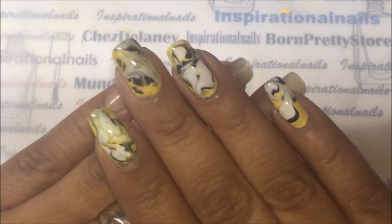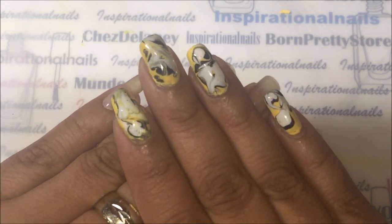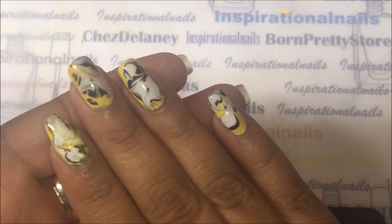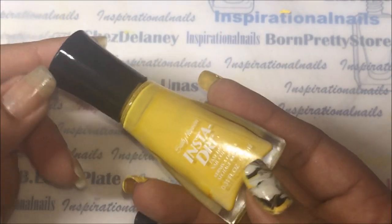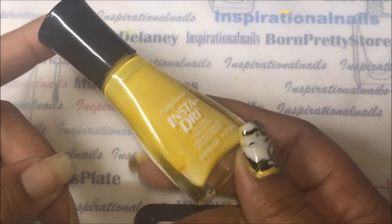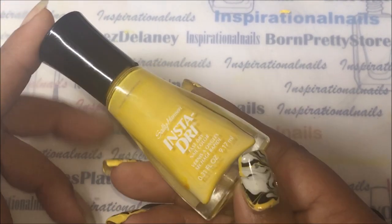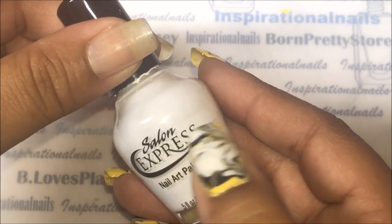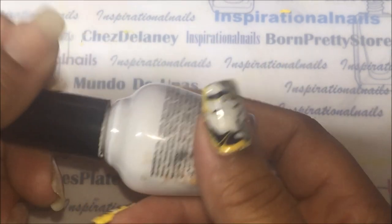This is how they look once the decals are on. I tried to videotape showing you guys how I applied the decals but unfortunately it didn't record, but they came out really really cool. For the colors I used, I used this awesome yellow from Sally Hansen Insta Dry - these work really well especially for stamping, the cream color ones. For the black I used this one from Funky Fingers which is Dark Night, and for the white I used this one from Salon Express which is a stamping polish.